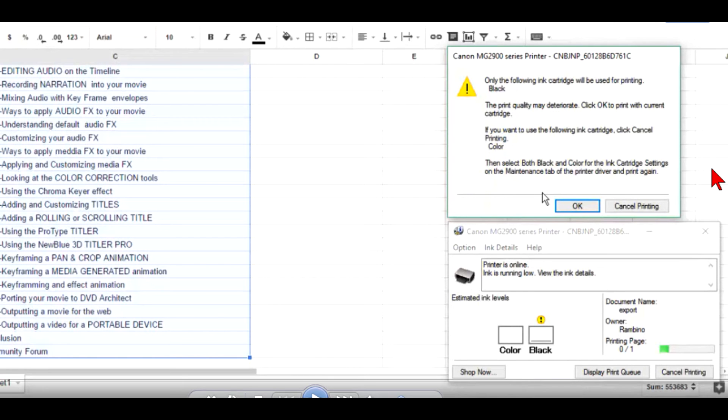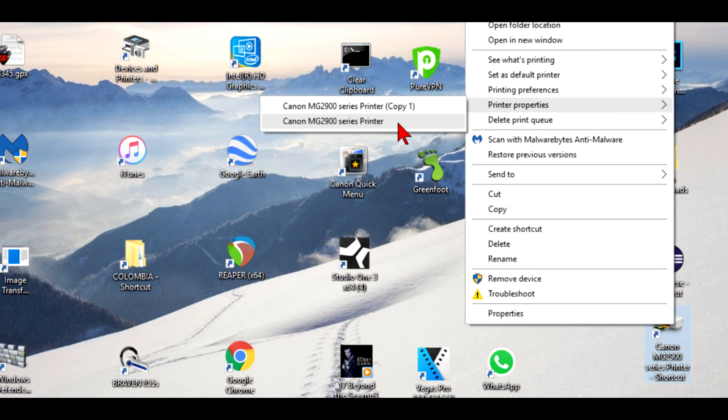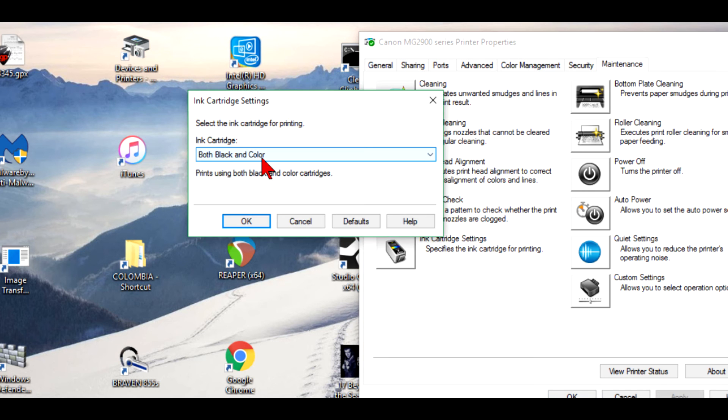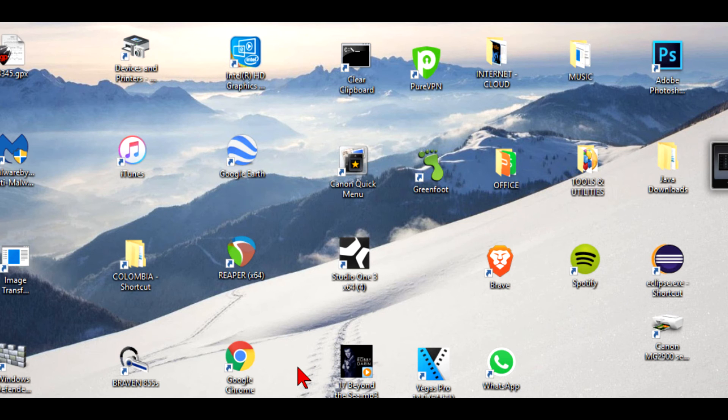When you cannot print a document and you come to this dialog, clicking OK prints in black only — and of course you get frustrated and come back to the same thing again. You have two options: OK or cancel. If you cancel, you go through the cycle again. The exit to this circle is to open the driver, go to maintenance, make sure that you have both black and color selected, click OK, and now you should be able to print in color.